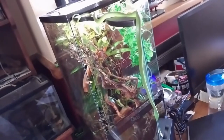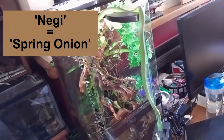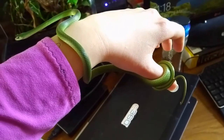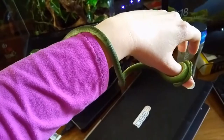The tank you're seeing now is the previous home of my captive bred rough green snake who is called Negi. It is a Zoo Med 30 by 30 by 60 centimeter paludarium, although I'm using it as a terrarium here. It's been a great home for Negi but after a year or so of growth he's starting to look quite cramped in there, so it was time for an upgrade.